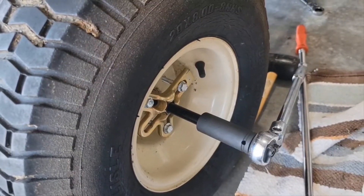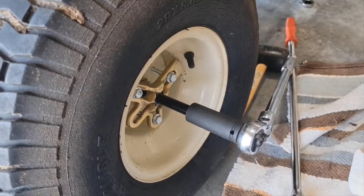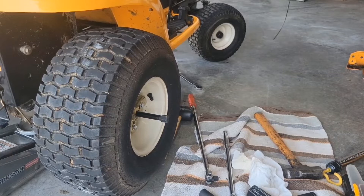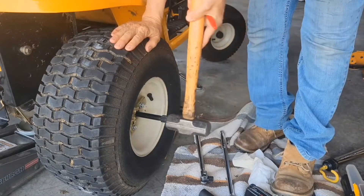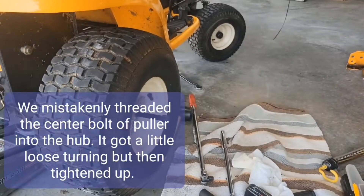So we've been hand tightening it. One of the key things when you're hand tightening is that every so often, when it gets tight, you want to tap it with a mallet. Just from time to time, gently hit it with a sledgehammer — you don't want to ruin the transmission. Kind of like that, and then try tightening it again.